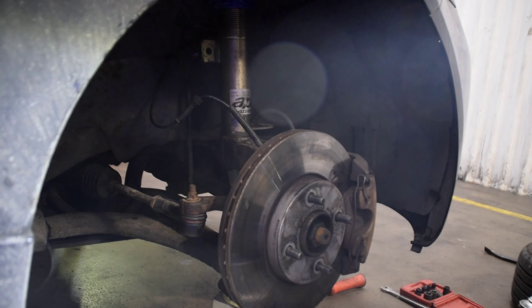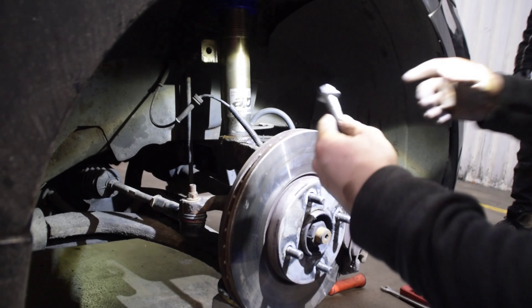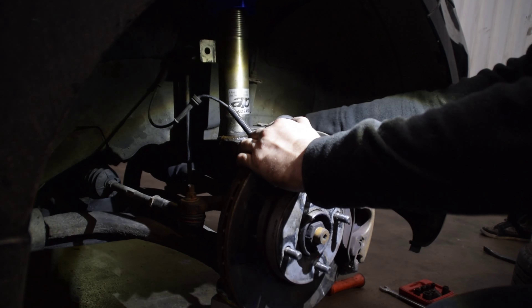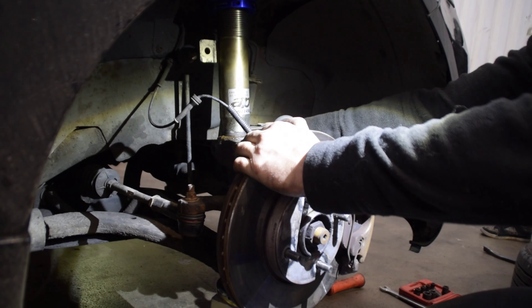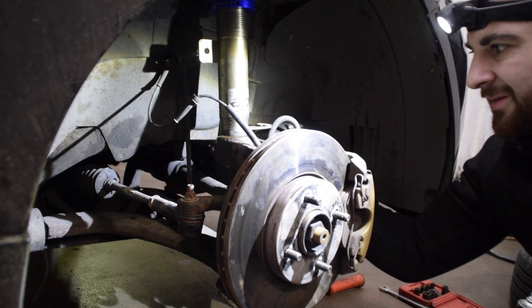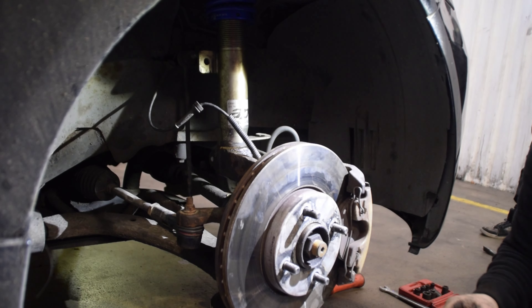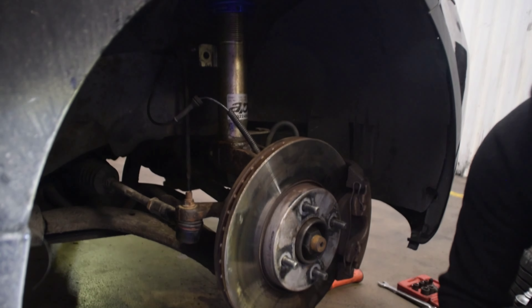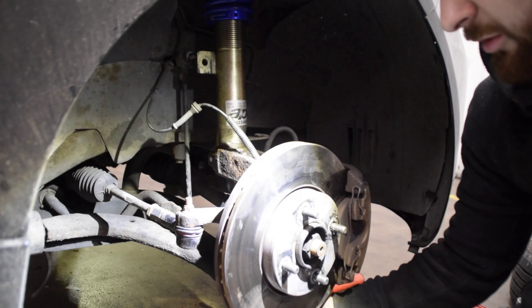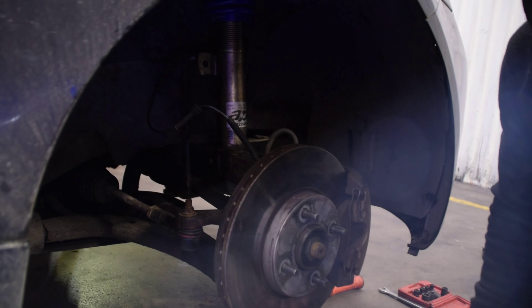It's just about there - and be smart, buy a brand new bolt. Don't be stupid, it's not worth it. Get your brand new bolt in. Just support the wishbone with a bit of weight, tap it either side of the hub and the shock will just fall straight in.